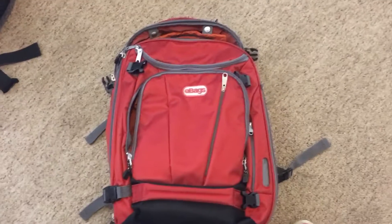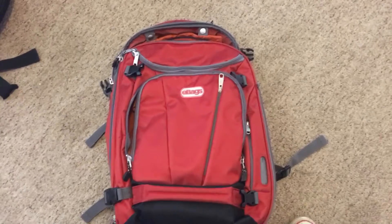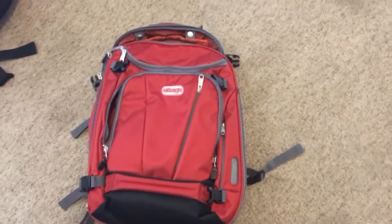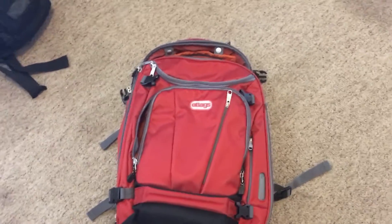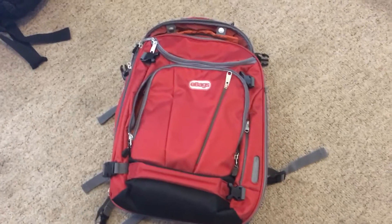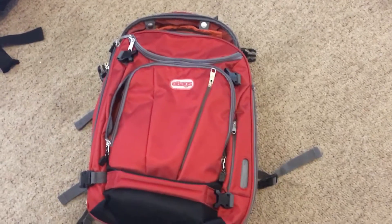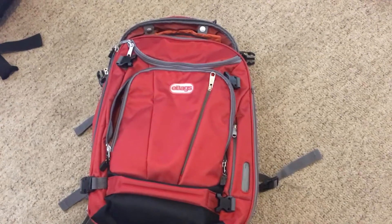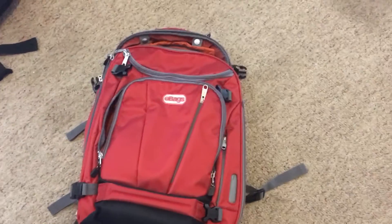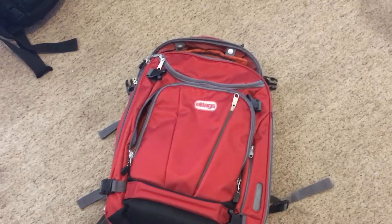It doesn't have a large footprint, it's sturdy, and it got banged around with no issues — the laptop was fine throughout the whole tour. At the beginning everything's nice and neat, and towards the end you're just throwing it in there, and still my clothes were pretty wrinkle-free even on the last day. If you need an inexpensive, practical, sturdy backpack that isn't a top loader and basically functions like a suitcase, get this thing. I got it on Amazon and I'll definitely be using it again.